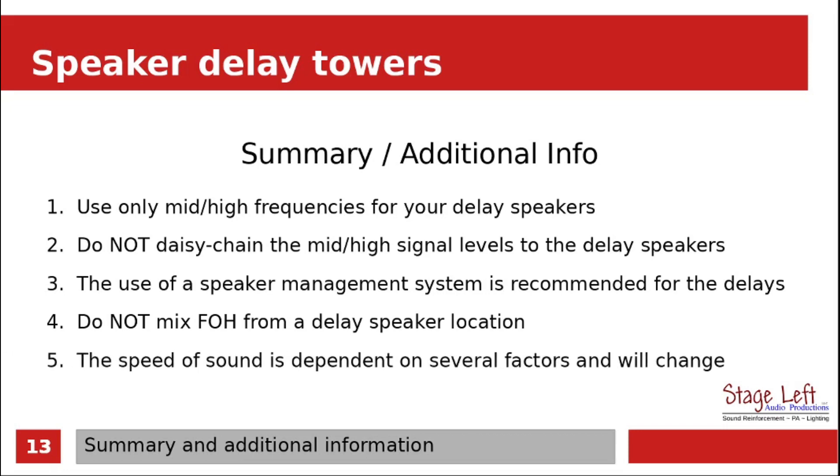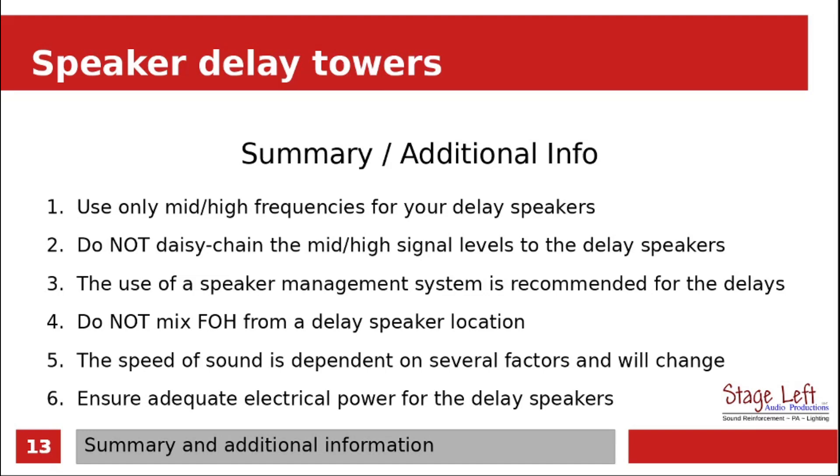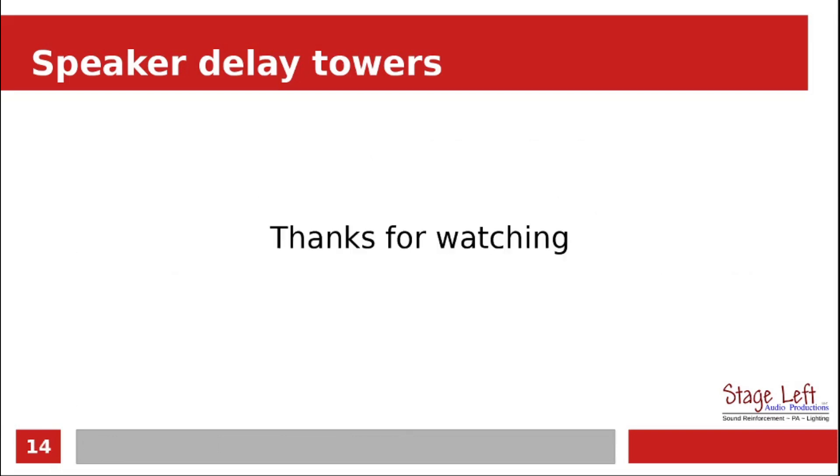Remember, the speed of sound is dependent on several factors and it will change, so make sure you look up all those factors. Very importantly, ensure that you have adequate electrical power for the delay speakers — whether they're powered speakers, or if you are using an amplifier to run some passive speakers, you need to have adequate electrical power.